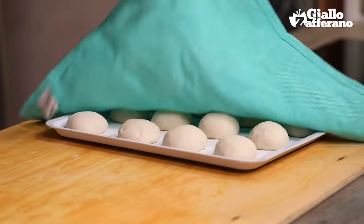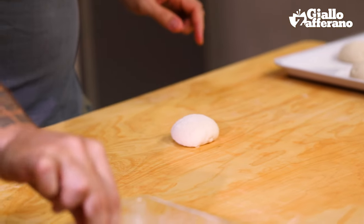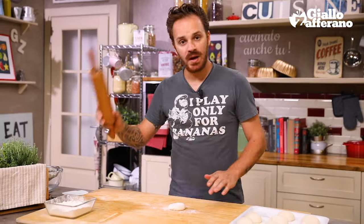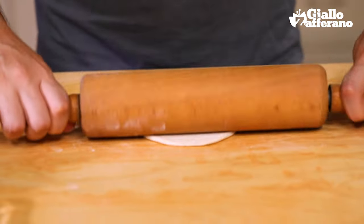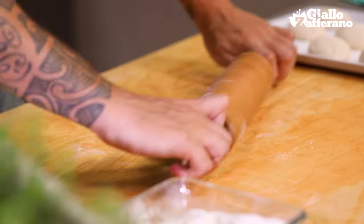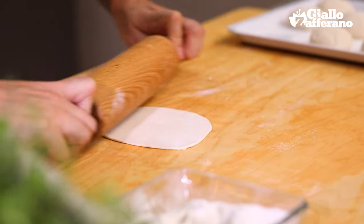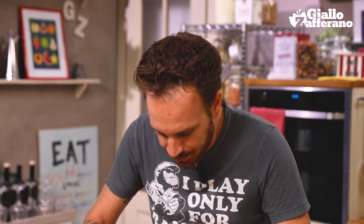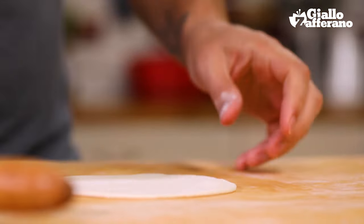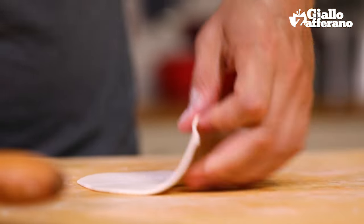Our dough has now risen. I'm going to place one on the worktop with a sprinkle of flour and a rolling pin. What we're trying to get here is a circular shape with a thickness of around 2mm. Make sure you get an even thickness over the whole surface — that way you can be sure that the panzerotti will cook evenly all round.